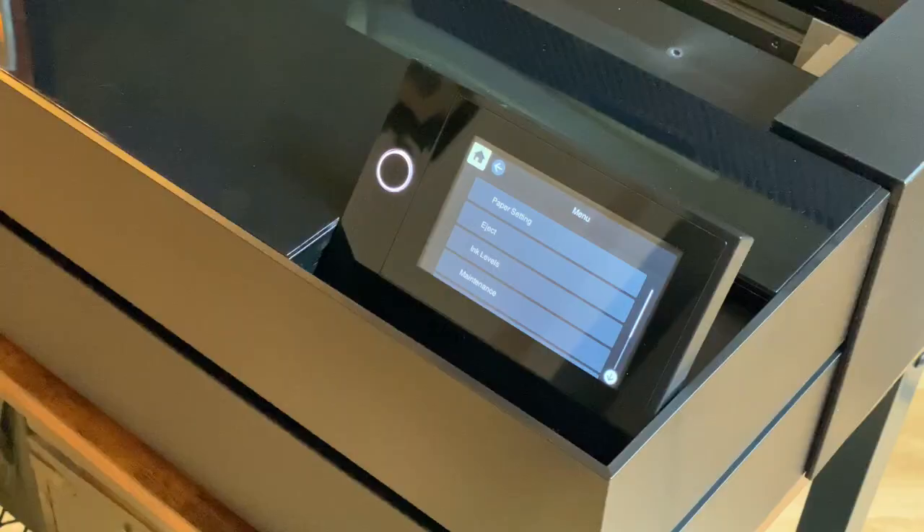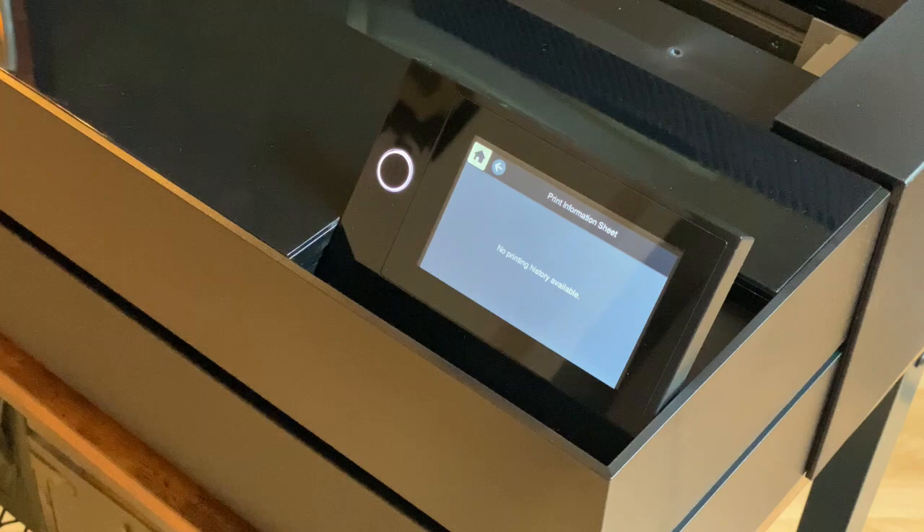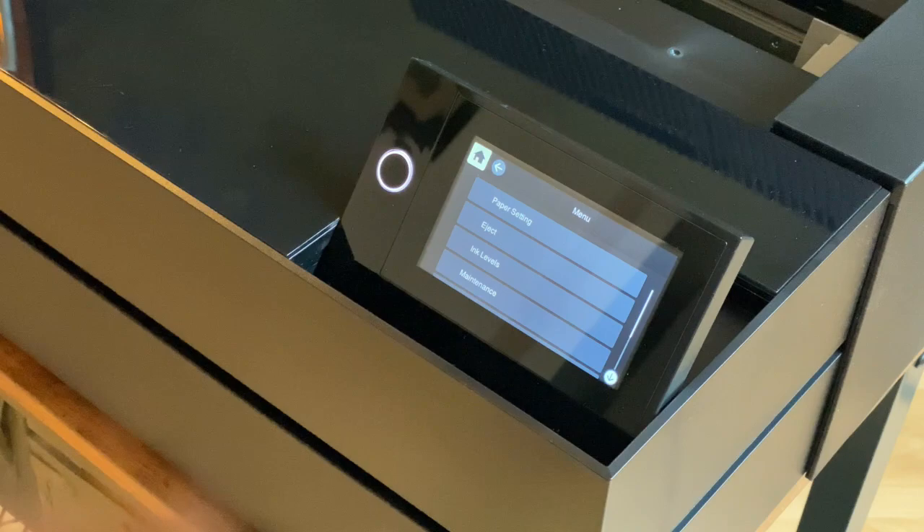Having used the previous model, the introduction of the LCD panel is a huge improvement. The LCD panel is 4.3 inch and is an optical touch panel. Selecting settings is simple. You can even see the print as it prints. The screen can be customised to display the information that is relevant for you.